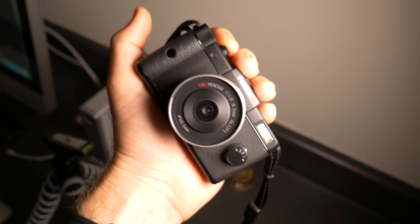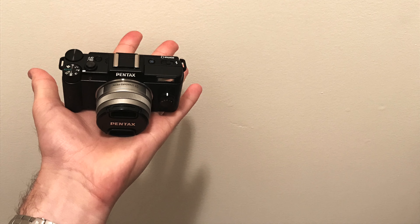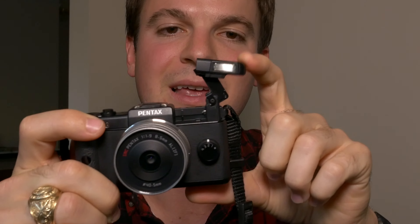This thing is just tiny. I really do think it's still the smallest interchangeable lens digital camera ever made. It's pretty close to the size of the Panasonic GM1, which is a much more fully featured camera in terms of image quality, but it's still pretty cool that they were able to make it so small. You still get a hot shoe and this really cool pop-up flash.